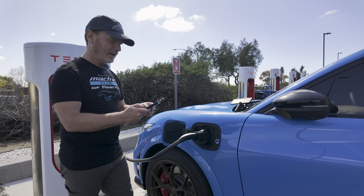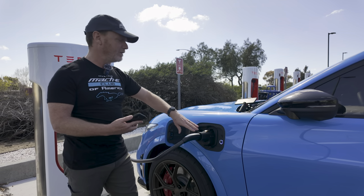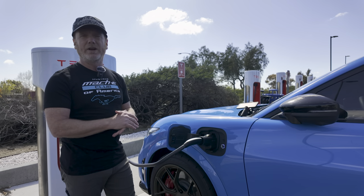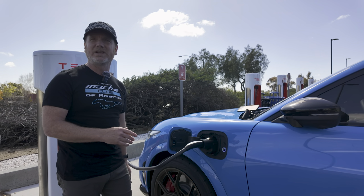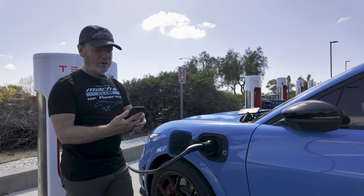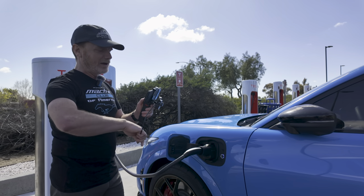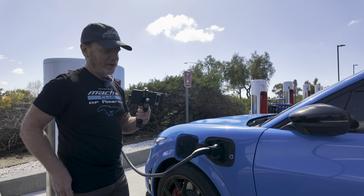I also brought an infrared camera so I can see if it's generating a lot of heat. We're not going to be able to do a deep charge — we just got this in the mail this afternoon and decided to rush over here. We pulled in at about 49% state of charge, already up to about 50% right now. I'll let it charge up a little bit to collect some data and do some IR temperature readings.